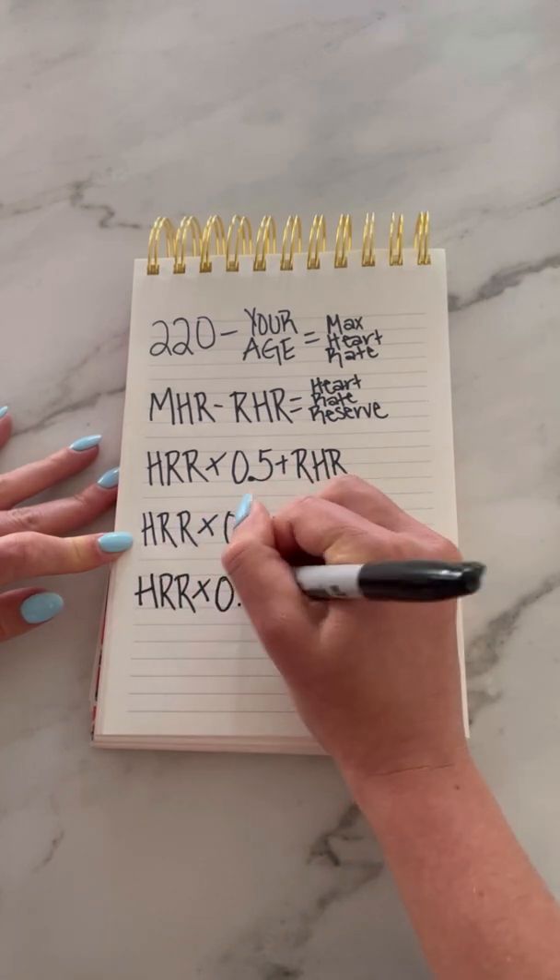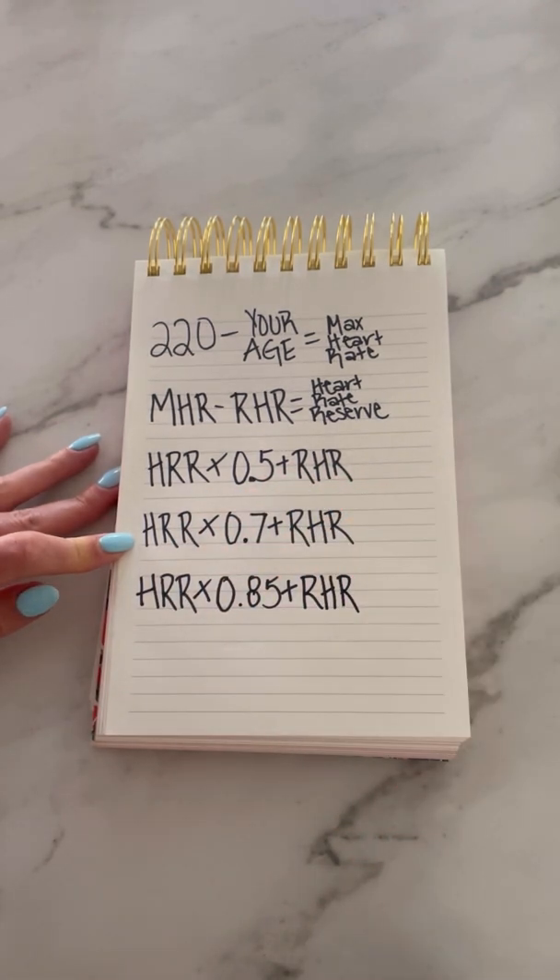Next, multiply your heart rate reserve by 0.7 and add it to your resting heart rate. This will be the middle of your zone.